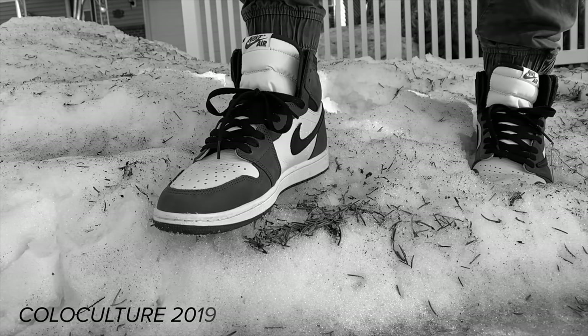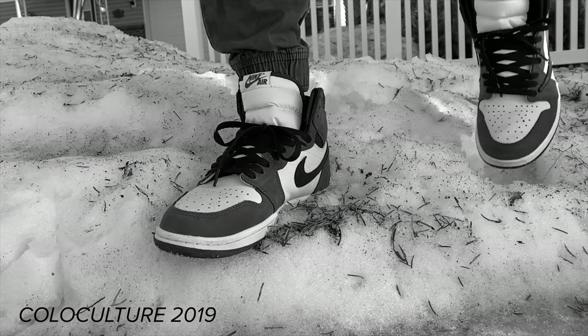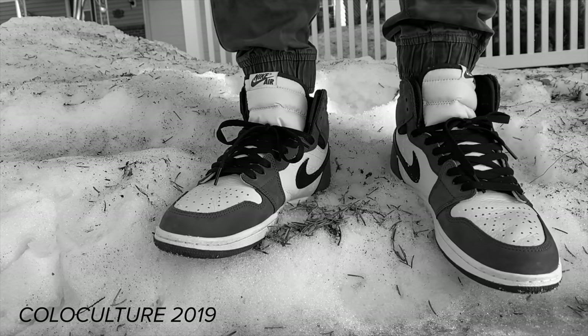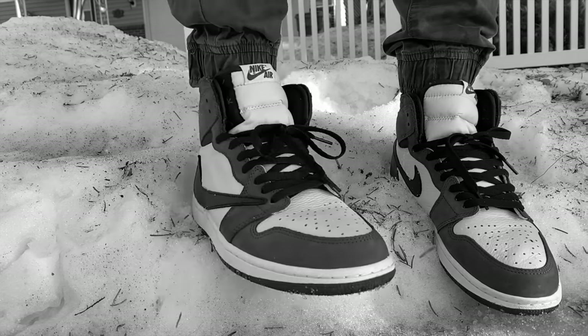What's going on everybody? Today we're going to do the Travis Scott Jordan 1 unboxing, detailed review, and a comparison with another real pair to see how they hold up to the legit ones. So let's go ahead and get started.